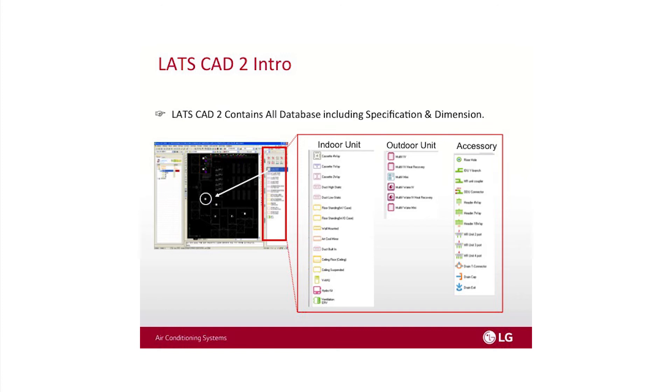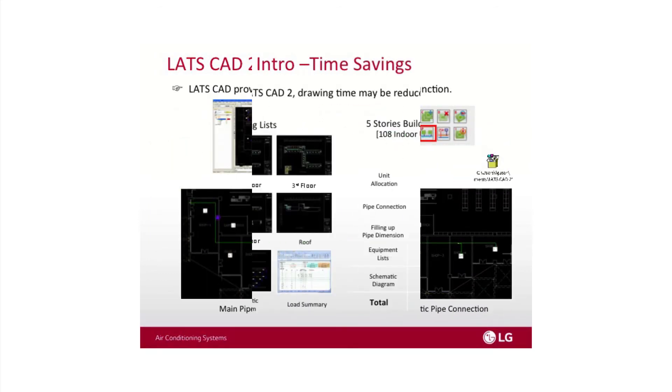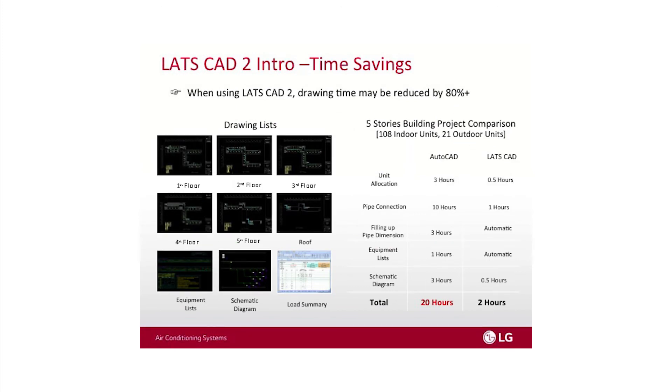LATS CAD2 gives you an easy menu where you can select all the indoor units and outdoor units that LG offers and easily place those on the drawing, saving the designer much time when designing the VRF system. We've done some time studies — the whole reason we launched LATS CAD2 is because we found that with AutoCAD, a five-story building could take up to 20 hours the old way. With LATS CAD2, we can cut that time to two hours to lay out a VRF system.